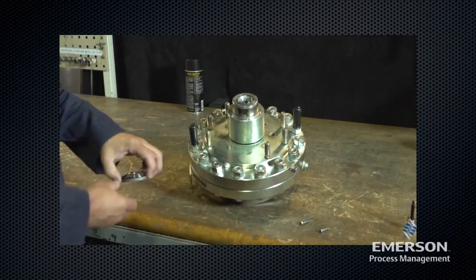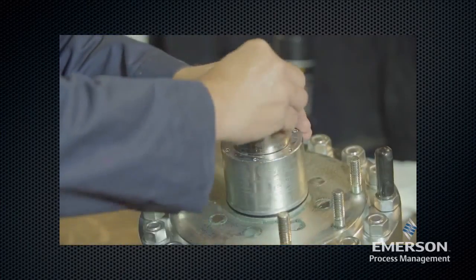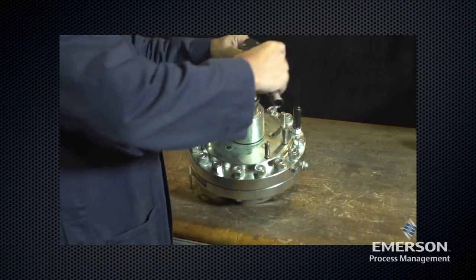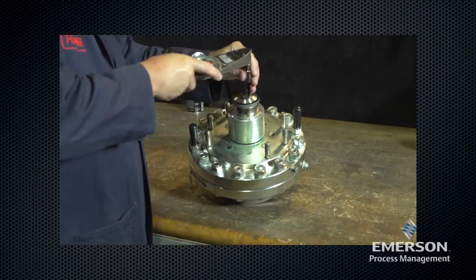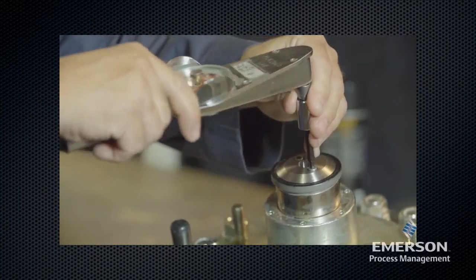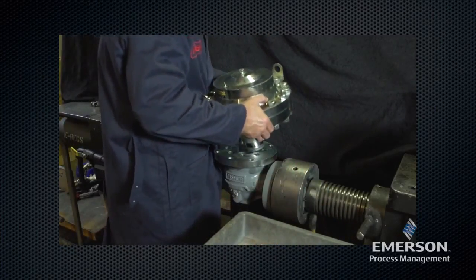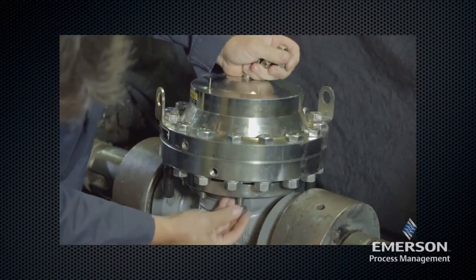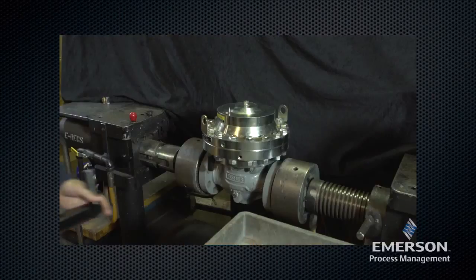Go back to the sleeve adapter. Place the disc holder assembly and the disc retainer on the sleeve adapter. Insert lock washers and the socket head cap screws, then tighten the socket head cap screws. Refer to the instruction manual for the proper torque specifications. Carefully lift the combined upper and lower actuator casing assembly and place it on the body. Secure with bolts and nuts using a star configuration. See the instruction manual for proper torque specifications.